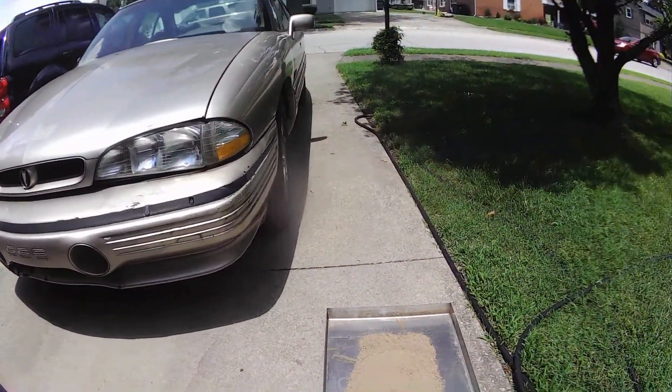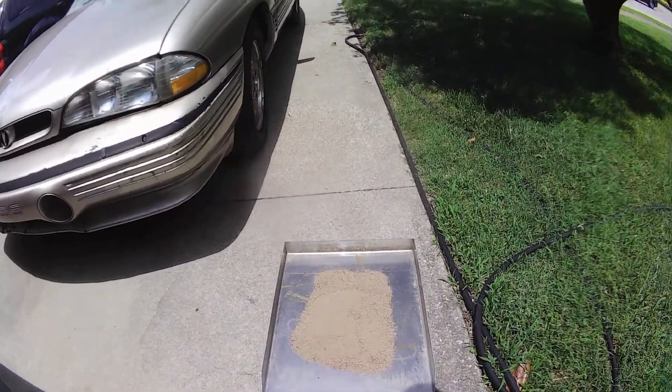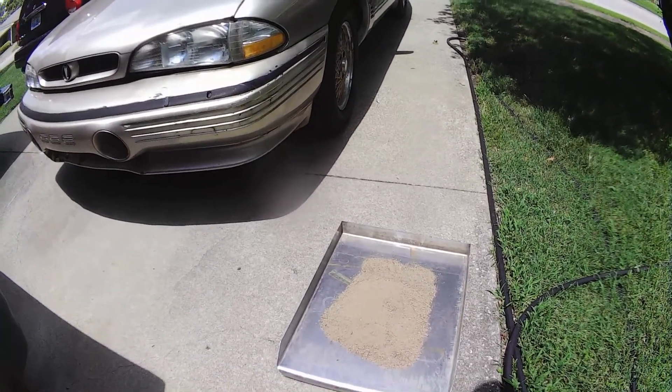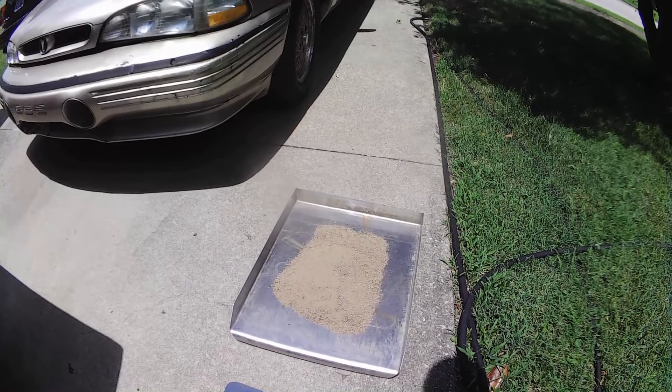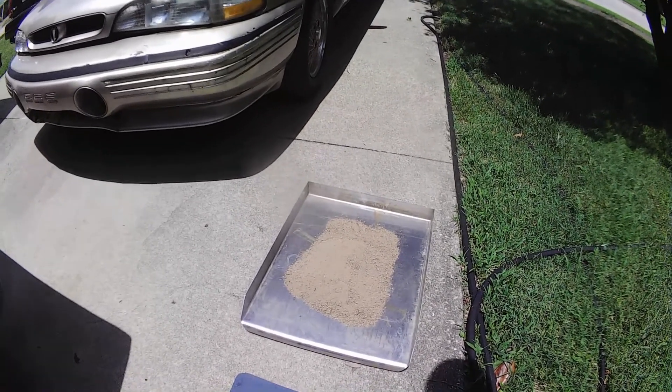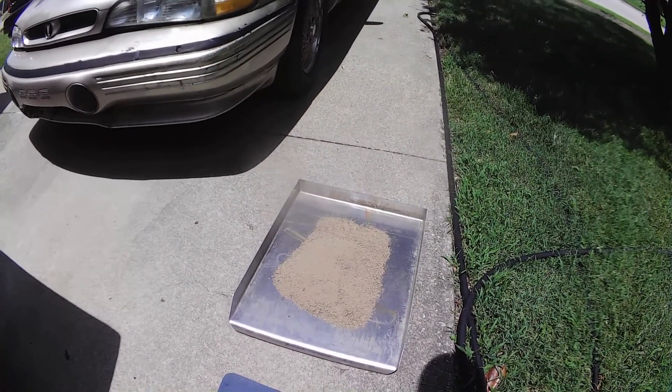Hello guys, this is how I make wax dirt. I take a stainless steel tray, put it out in the sun. This is very time consuming, but it doesn't cost me anything. You just lay it out in the sun and leave it all afternoon.